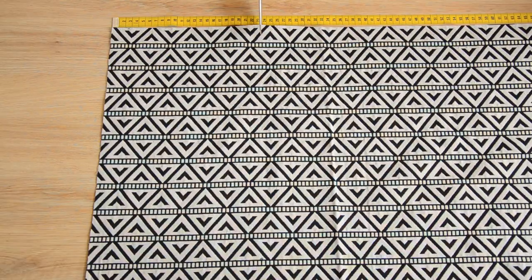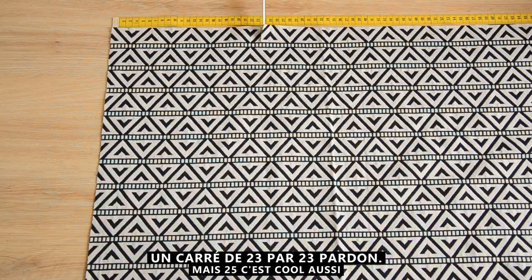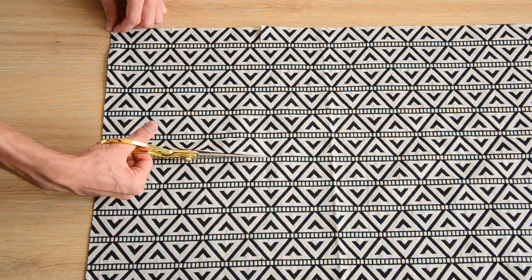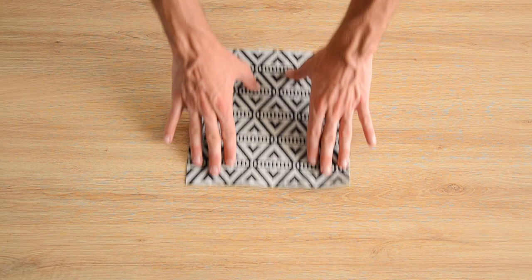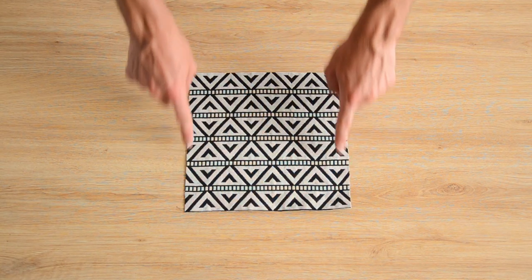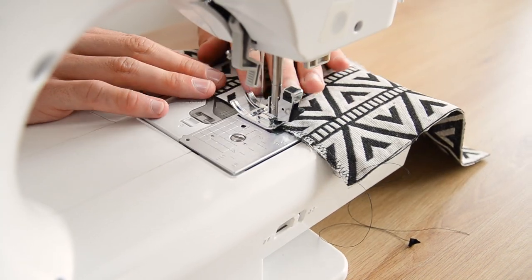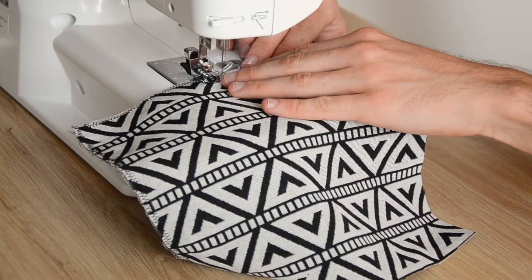We start by cutting a square of 25cm by 25cm. Since this is a simple tutorial, we won't line the pencil case — instead we surfile all four sides of our fabric square using a zigzag stitch, stitching right at the edge all around.